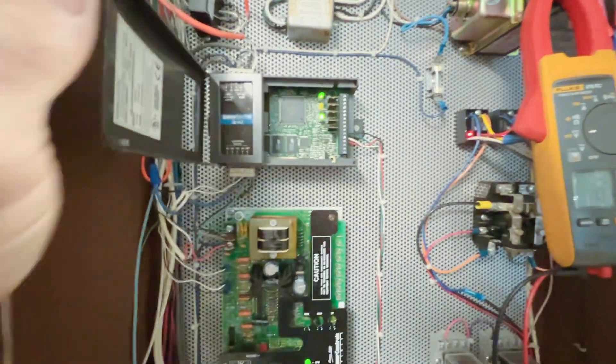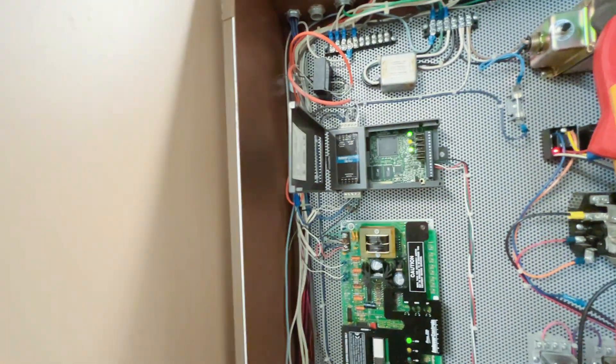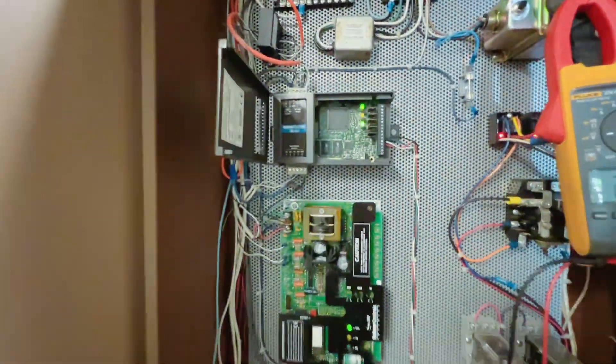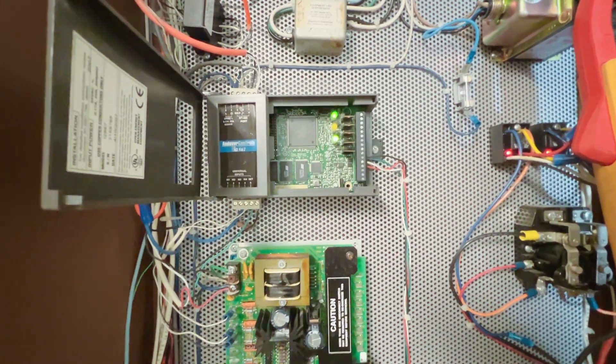If history repeats itself, we have another bad controller. But we did get our signal back for the drive, so now I know what we're working with. We're going to replace the actuator since the mechanical release is broken.